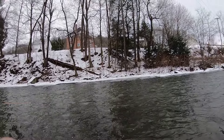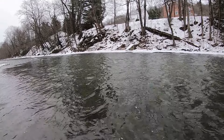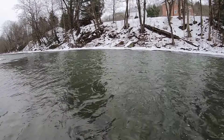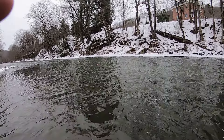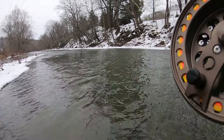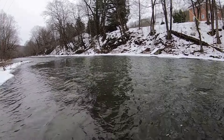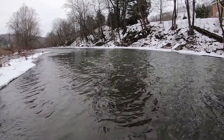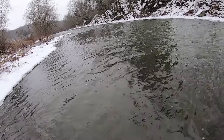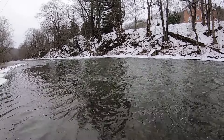Oh yeah, we got a fish! Looks like a decent one. There's no drag on a center pin so I'm just kind of palming it. It's been so long since I've done this. It's like a nice rainbow. Feels so big on this rod. You can see my finger working as drag. This rod is not nearly as sensitive as what I'm used to so I couldn't tell if that was the bottom, but it's definitely a fish. That was maybe our third drift — we had a take on one I wasn't paying attention to. Let's try to net this guy. Good fight for how cold the water is!